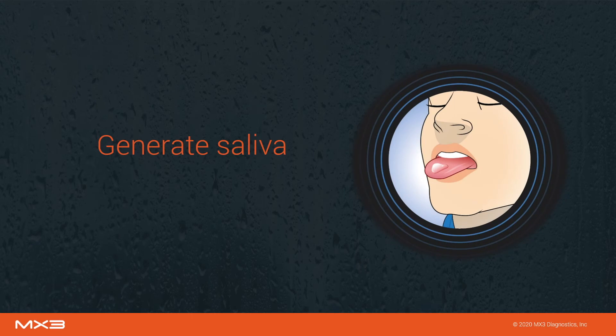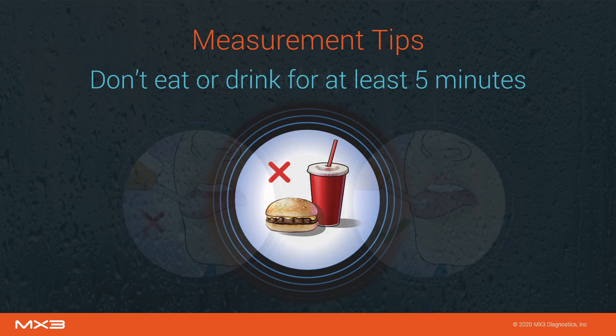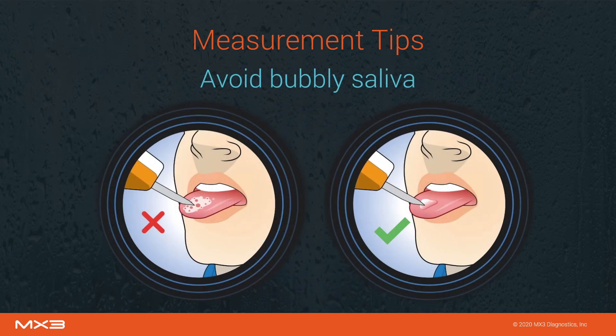Instruct the user to swallow all the saliva in their mouth, generate a fresh saliva sample, and slightly stick out their tongue. A few things are important to note before taking a measurement. Firstly, a user should not eat or drink for at least 5 minutes before being measured, as this may interfere with the measurement result. When collecting the saliva sample, try to avoid bubbly areas of saliva.